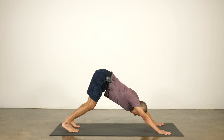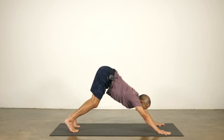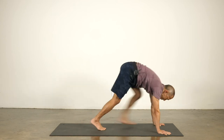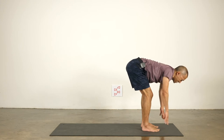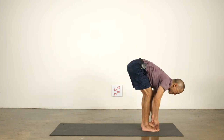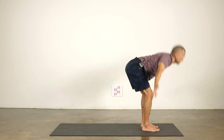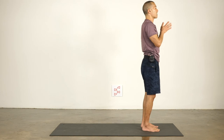Look forward, bend your knees, step or hop to the front of the mat. Inhale to lengthen, heart forward. Exhale to fold. Steady your feet — pin the shoulders back. Inhale and sweep your arms over your head. Exhale, draw your hands to your heart. Inhale again, sweep the arms up. Exhale, fold, touch the ground.